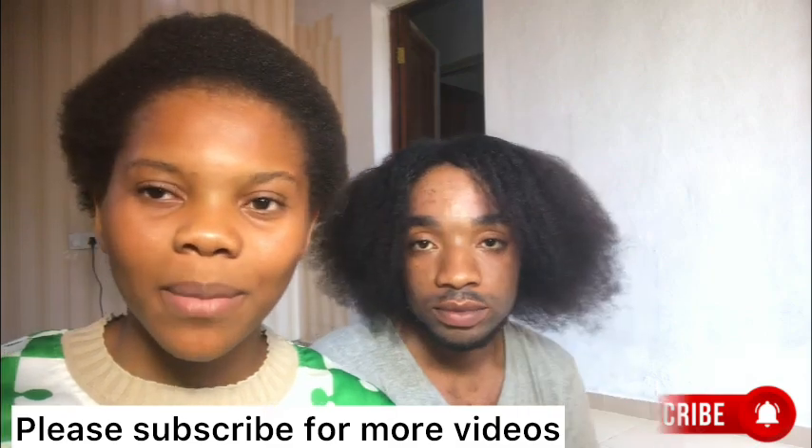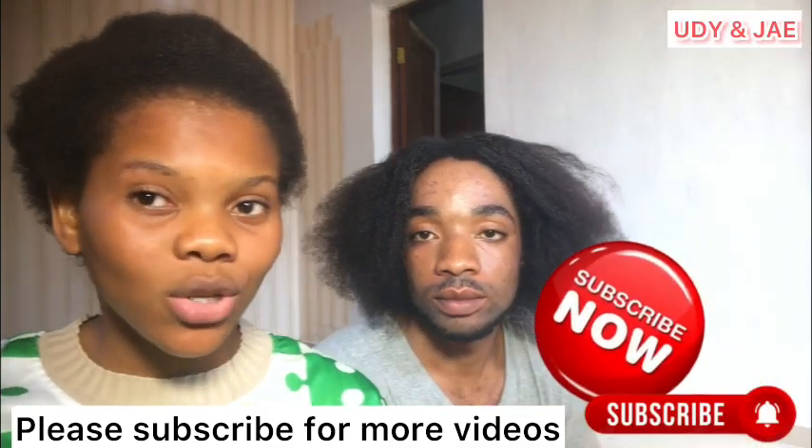Hi guys, welcome back to our channel. I am Yudi. Today I want to show you how to braid your hair — how to do all-back braids, using his head as an example. If you're watching our video for the first time, please subscribe and turn on the bell notification so that whenever we upload a new video you will always get notified. Thank you so much. Like, share, and turn on the bell.